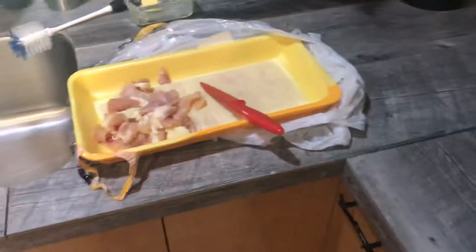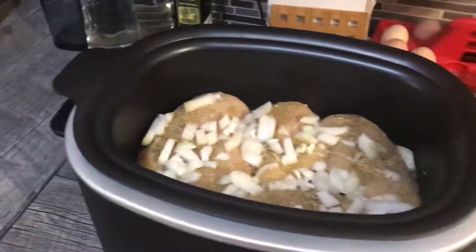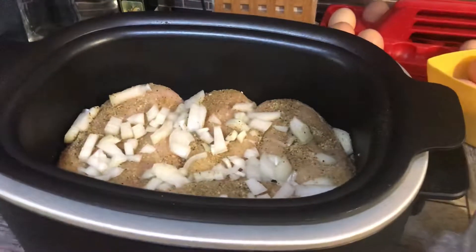The five pounds of chicken have already gone in. I cut off what I call the yucky parts — the skin, gristle and stuff — and I'll boil that later with some broth for the dogs. They will love that tonight with their dog food.